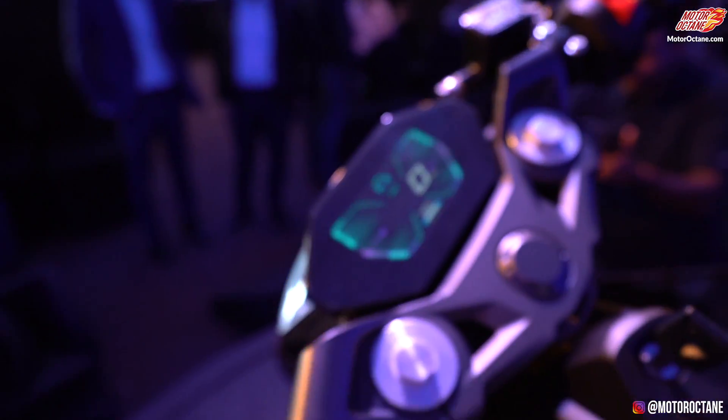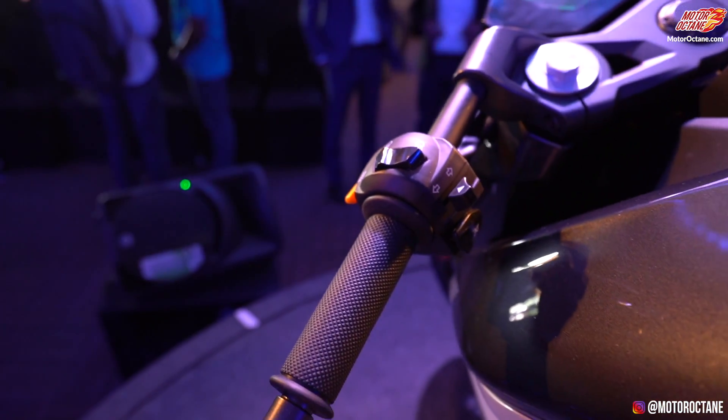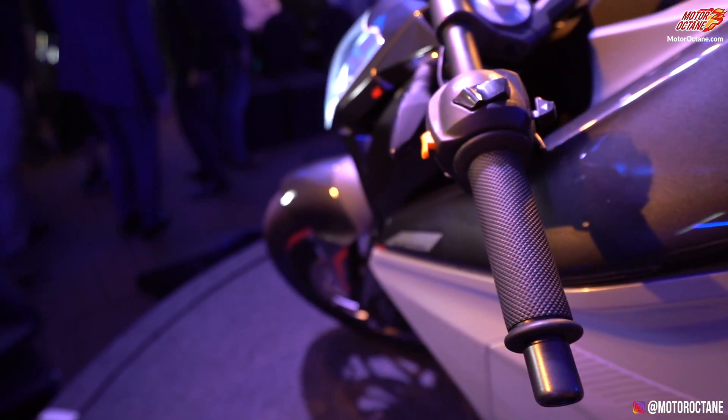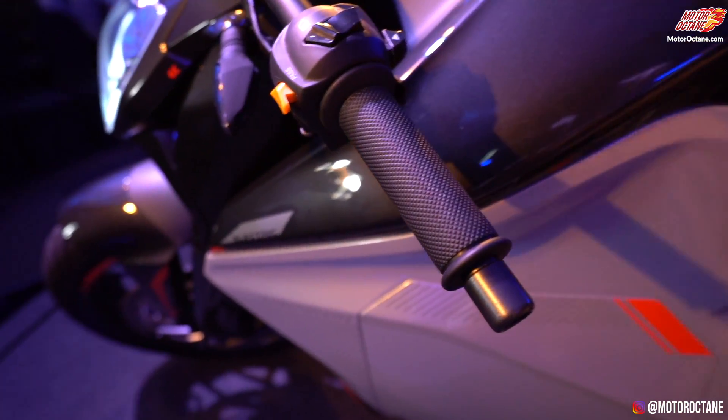On the left handlebar side there is nothing — there is no clutch, because obviously this is an automatic. You will not have anything here. It is a single reduction gear drivetrain.